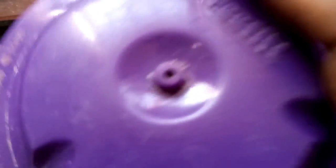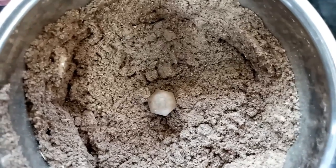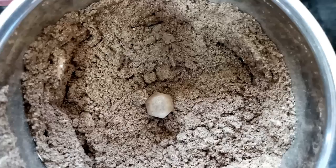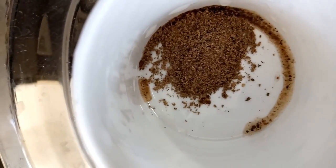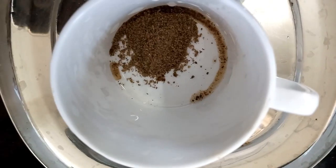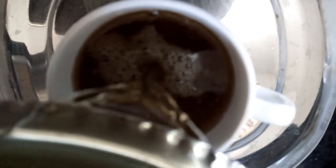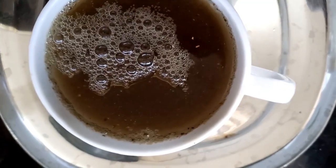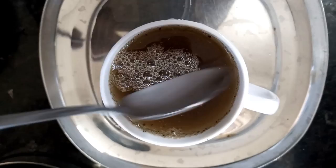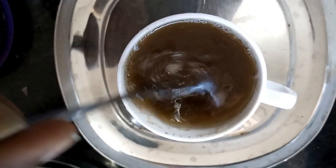After it reaches room temperature we can put it in a mixing jar and make it into powder. Now the soup powder, or multi-purpose powder, is ready. I have taken a small quantity of this powder in the serving soup cup, and now I am adding the tridax soup water. Just mix it well with a spoon to get it properly mixed.